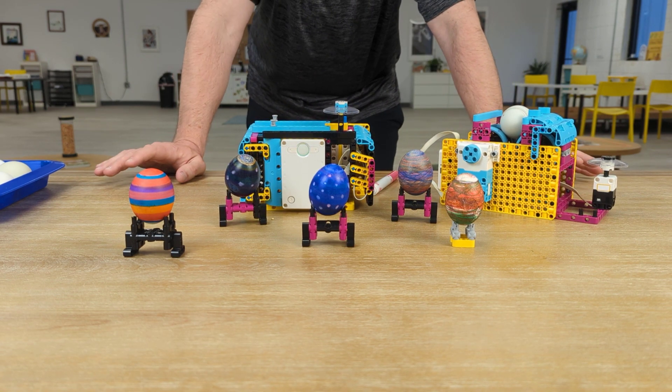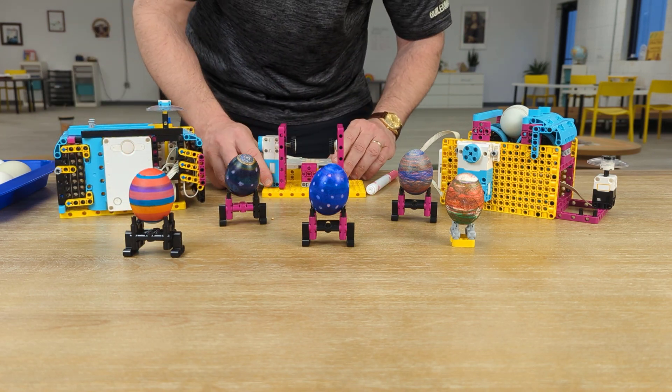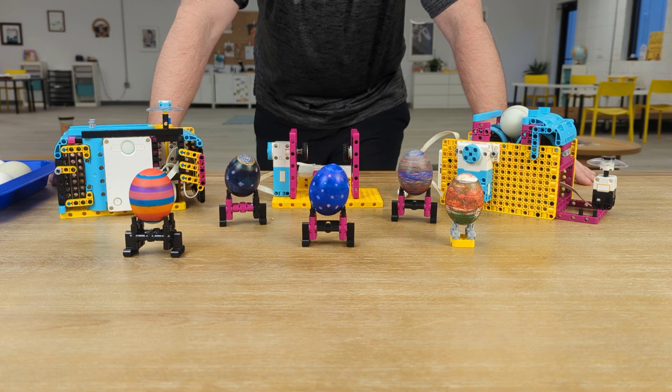This is a really cool build — some egg rotating robots, or egg decorating bots. I can't wait to see what you make. This is just a quick little challenge or idea for Easter season. Thank you, have a great day.